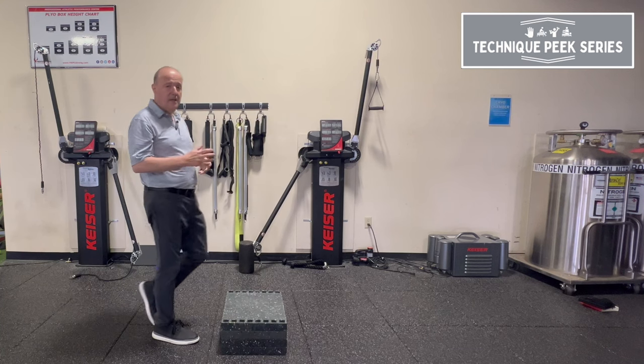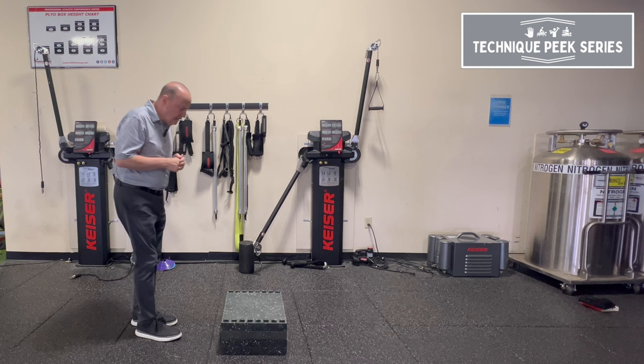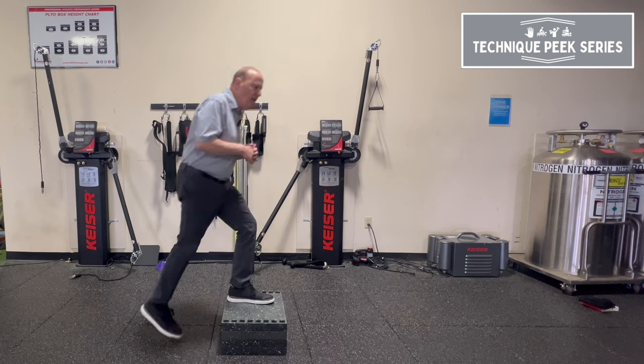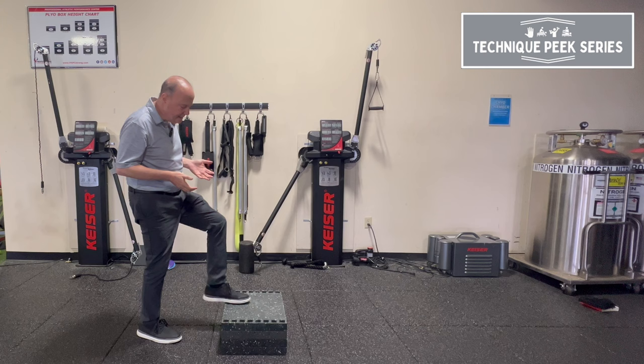Rob Shapiro from Technique Peak. Today we're going to look at step ups. A lot of times when we do step ups, we have patients come close, put their foot in the middle, and have them just step up — which is fine. But in reality and function, a lot of times their foot is off the back when they go up a stair.